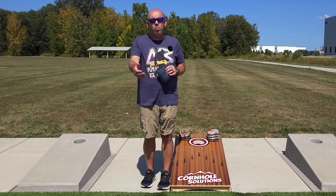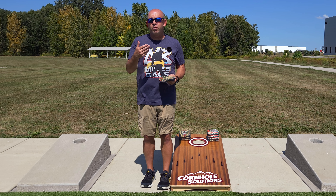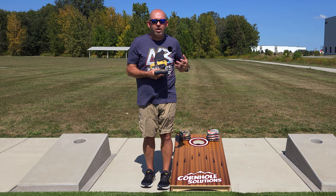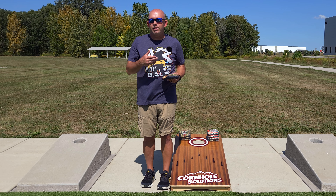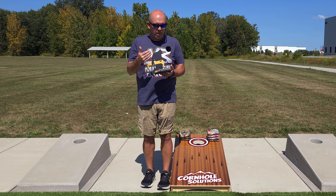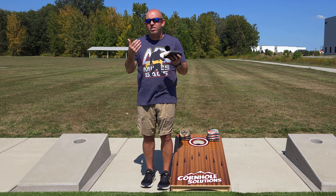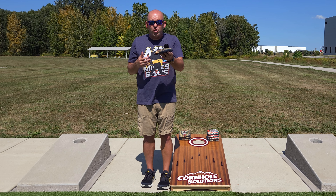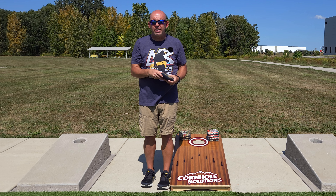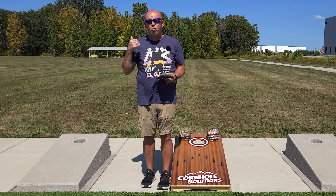I'm looking for a bag with a slow slide speed — when I throw my normal slide shot, it goes up and just drips into the hole. That's what I'm looking for when I'm testing boards and breaking in bags. That's why I always carry a good variety of bags, because as I change boards in tournaments, I may change bags since board speeds change. Weather conditions change too — boards go from fast to slow and back. For those of you that throw a bag that always slams the back of the hole, you're going to struggle with throwing a consistent blocker because you've got to take too much off to get there.